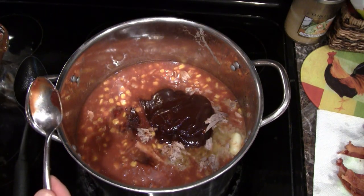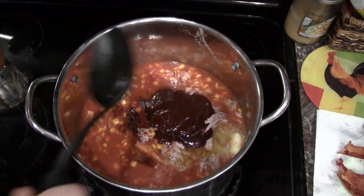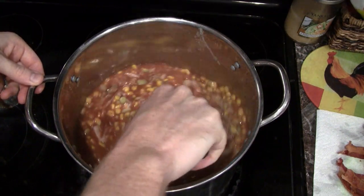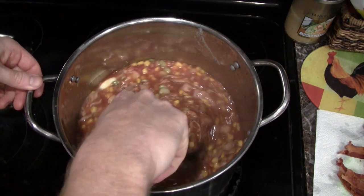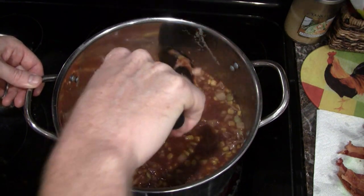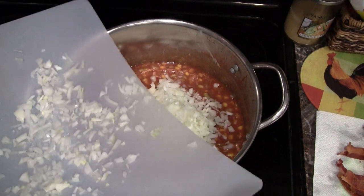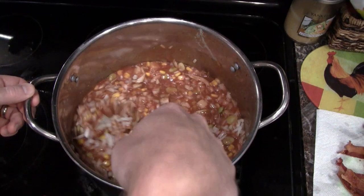Stir all that together and return to medium heat, stirring often. Oh yeah, take a look — that squirrel's going to break down real nice. We'll go ahead and turn back to medium heat and let it simmer. We'll come back for a taste test. Oh wait — I forgot the onion! Got to get it in there, add some flavor. Little Brad James trying to chime in while I'm making stew.